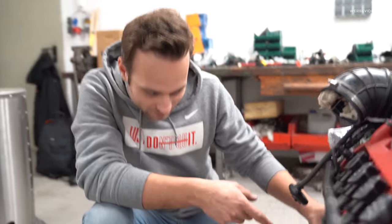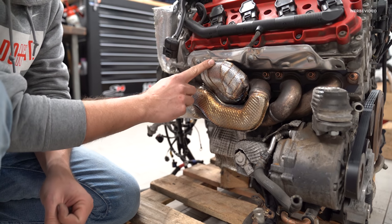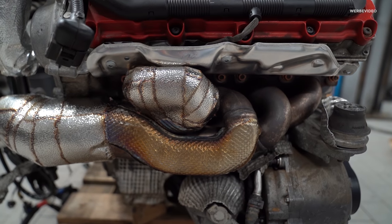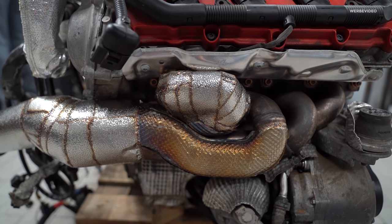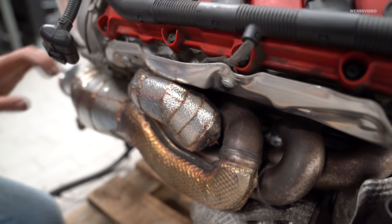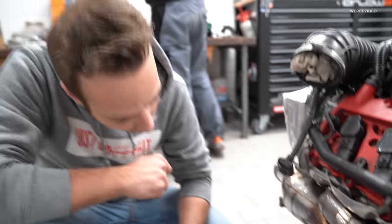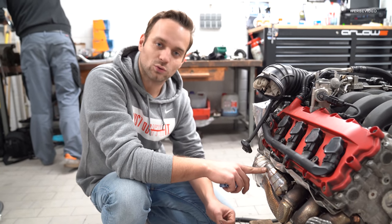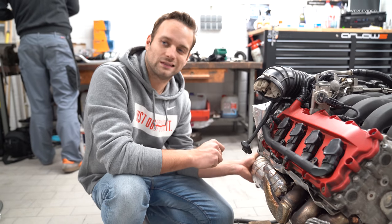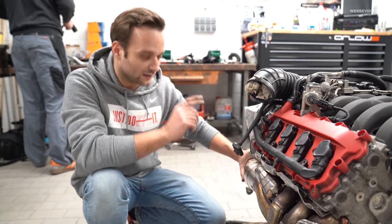Jetzt gucken wir uns mal den Krümmer an. Nochmal Danke an Chris aus Berlin für das Thermo-Isolieren – ist total schön geworden. Gefällt mir richtig gut, wie das jetzt hier sitzt. Wir haben immer noch ein bisschen Abstand zum Blech, zum Sensor, und überall ein bisschen Abstand. Da haben wir wirklich das Beste rausgemacht. Der Sensor wird das auf jeden Fall überleben. Ich kenne die Thermo-Isolierung von meiner Limo – selbst beim Turbo wird der Krümmer im Betrieb nicht mehr so heiß, dass man ihn mit einem guten Handschuh nicht noch anfassen könnte.